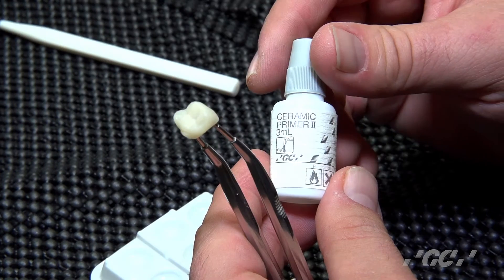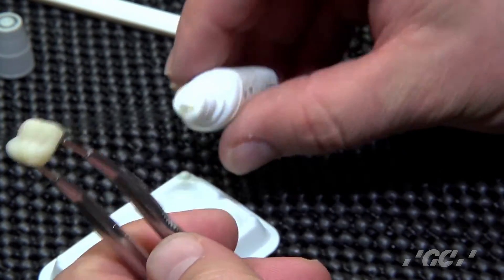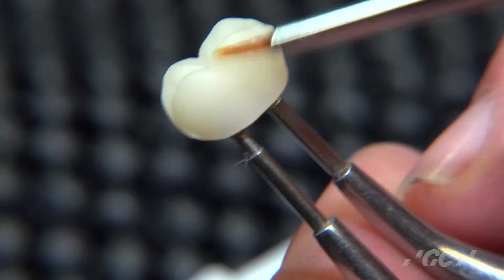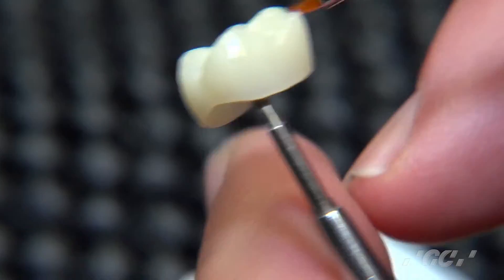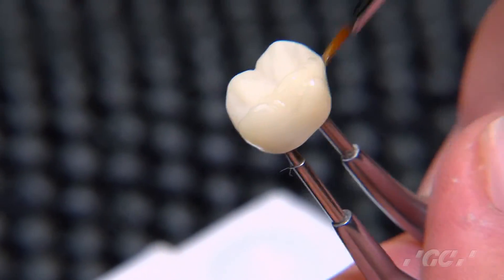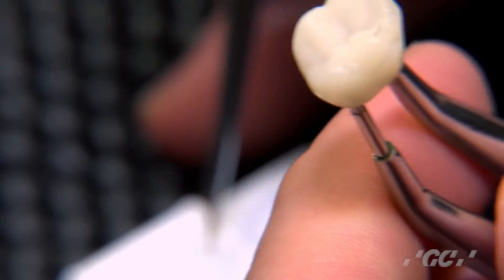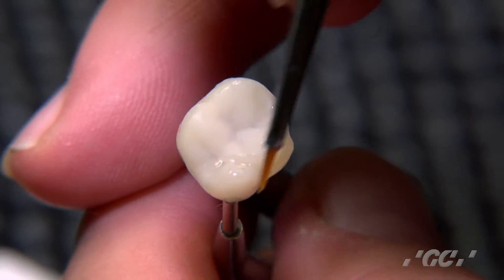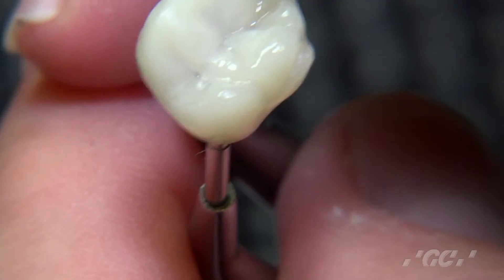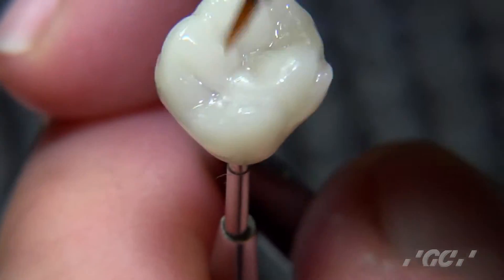To make sure we get the best bond possible, we use Ceramic Primer 2 — this creates a better layer for the OptiGlaze to adhere to. We take the brush provided in the OptiGlaze kit and apply the Ceramic Primer 2 all over the restoration. This step isn't 100% necessary, but studies show it gives you a better bond of the OptiGlaze color. Some may go directly to the OptiGlaze, and that's okay, but Ceramic Primer 2 will give you better adhesion that lasts over time.